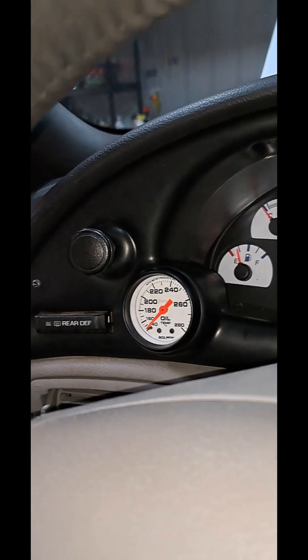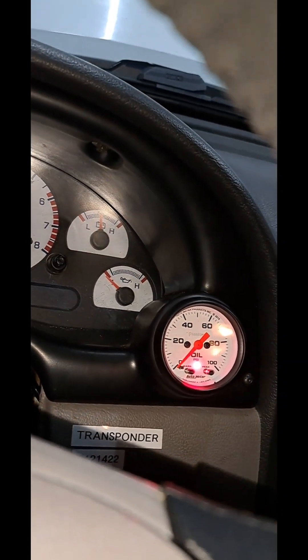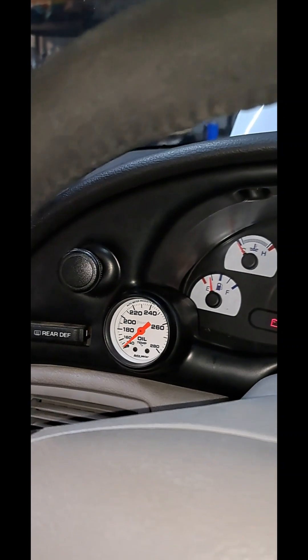I'm just wrapping up the install on this Auto Meter replacement bezel that allows you to run two gauges. I just want to share this video in case anyone else is interested in installing this stuff.